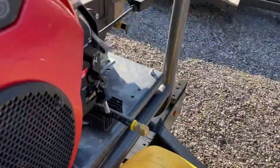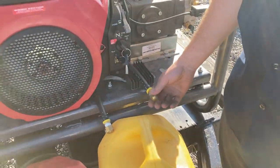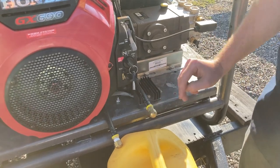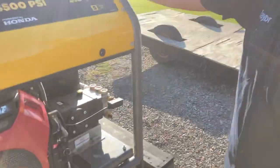It's got these drain lines — pretty ingenious. They put really long drain lines on this for changing the oil. This one's for the pump — you can change the gear oil in it. And this one, of course, is for the motor oil right there in the front. Super convenient.